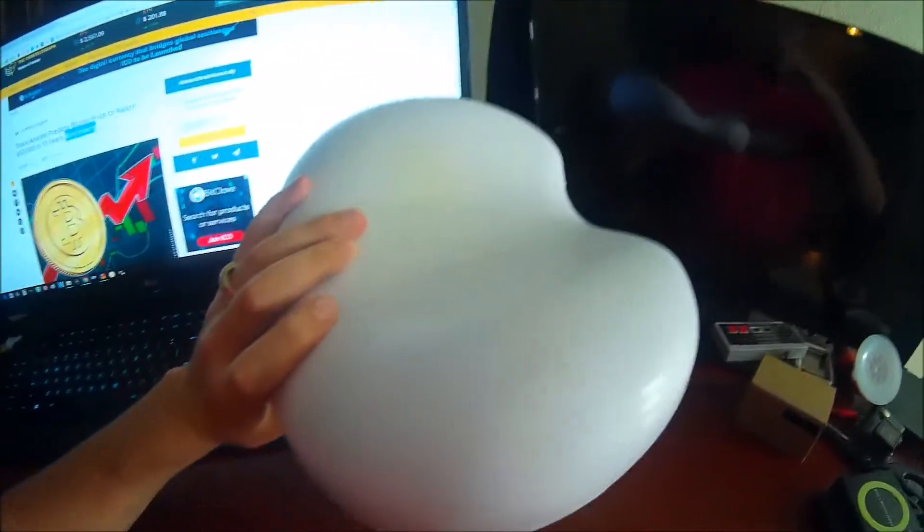So this looks like a really nice bath pillow. We enjoy baths over here, so we're going to really put this to good use. We're going to put it in the tub and show you what it looks like in just a minute.